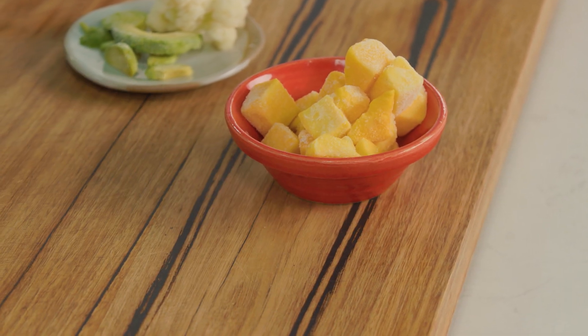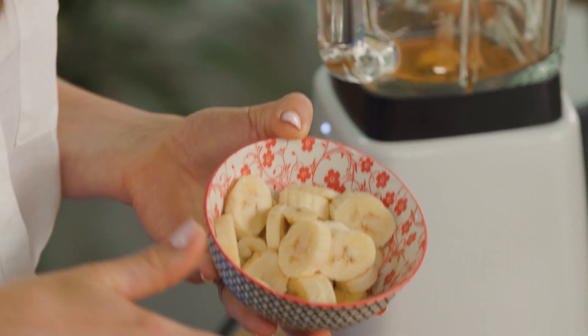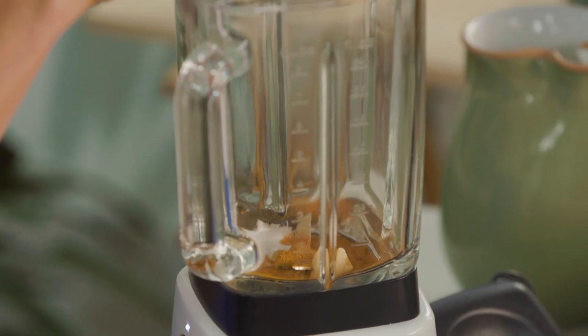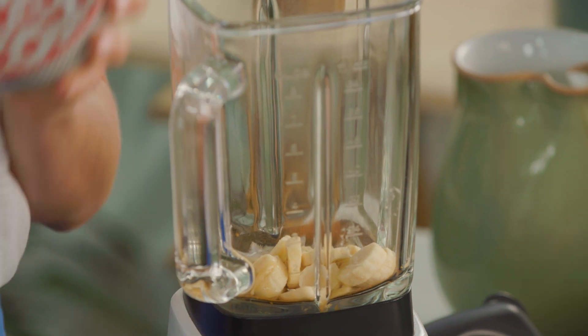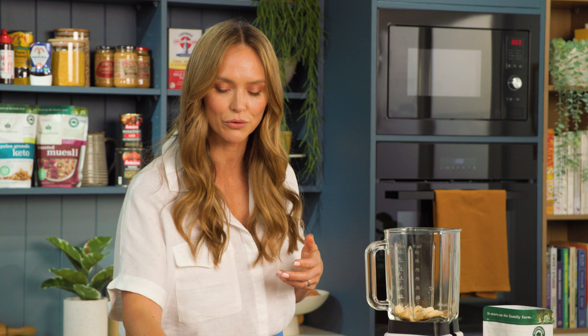Now we always have bananas in our house, but there'll be some weeks where everyone eats all of them on the kitchen bench and other weeks where they all turn a little bit brown. So on those weeks when they're going a little bit brown, I peel them and get them in the freezer ready to make delicious smoothie bowls like this one. Slice up your frozen banana so they're very similar in size to your frozen mango — that's going to help all of the ingredients blend together just that little bit easier.